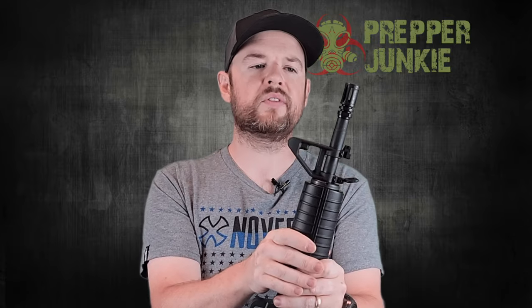The barrel is an 11.5-inch barrel, CMV steel, with a 1-in-7 twist. The barrel is not bad at all. I really like 11.5-inch barrels — for AR pistols that's probably my favorite length. Nothing wrong with 10.5 either, but 11.5 is probably my favorite. We also have the A2 birdcage on there.